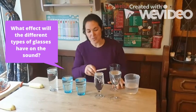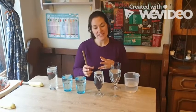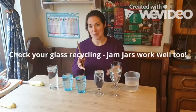The very first thing you're going to have to do is experiment with different kinds of glasses that you have. I've chosen some wine glasses, some squash glasses — they have different thicknesses. So you're going to have to have an experiment with them.